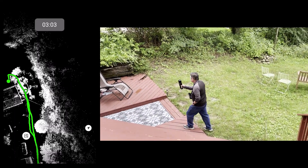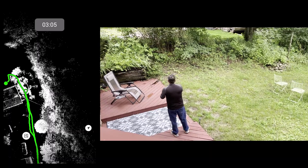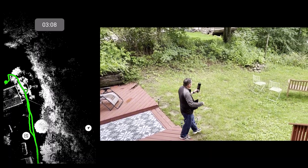For the sake of your time, I'm going to speed it up two times for the next couple of minutes.